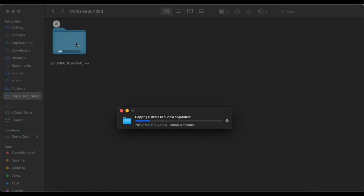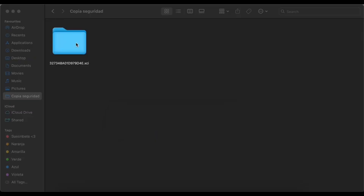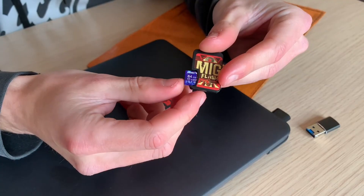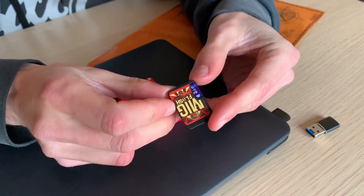While the cartridge is being cloned, you'll see the LED status blinking. It's important not to disconnect the device at this point under any circumstances. Once it's done, the LED will stop blinking. Just like that, with the SD card we prepared earlier, you can now play on your Nintendo Switch.